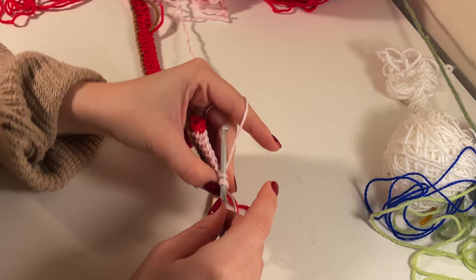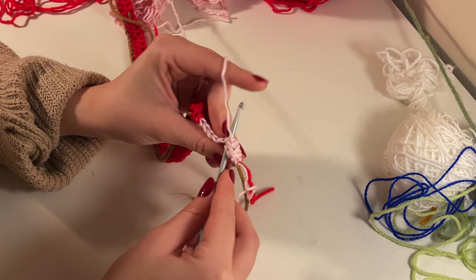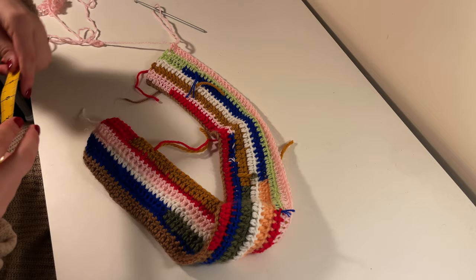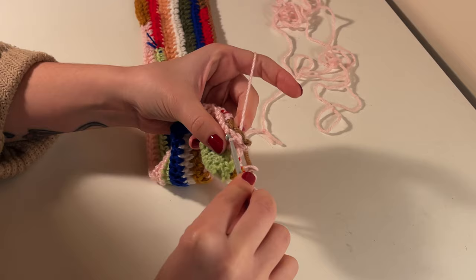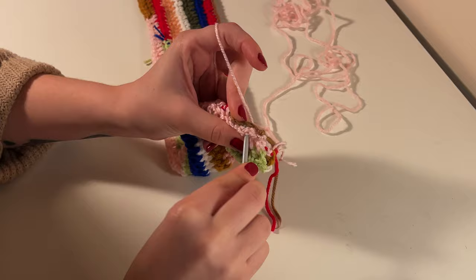Once you've reached the end of your first row, turn your work and for the second row you're going to half double crochet. The pattern is essentially one row of double crochets, one row of half double crochets, and so on — it's a fun way to have a slightly thinner row and a thicker row. Continue this until the width of your work measures three inches, then fold your work in half and slip stitch along the side to create a tube with your crochet piece.